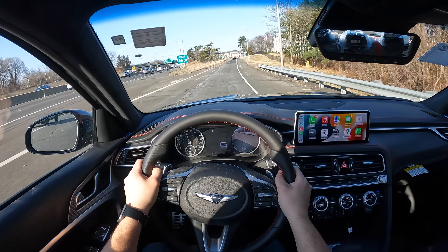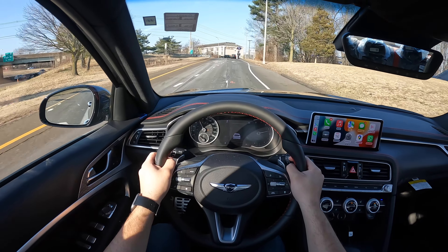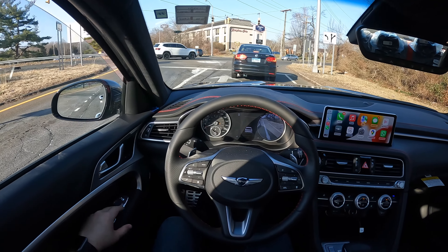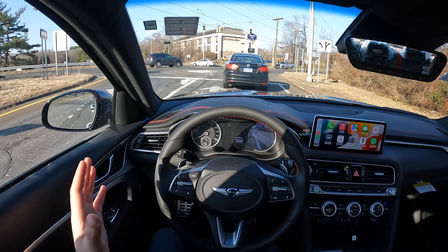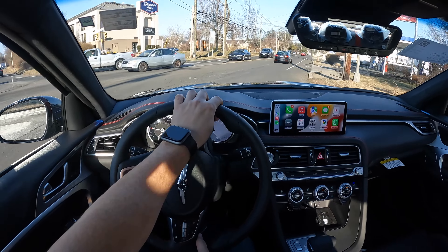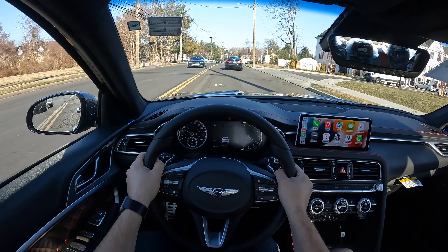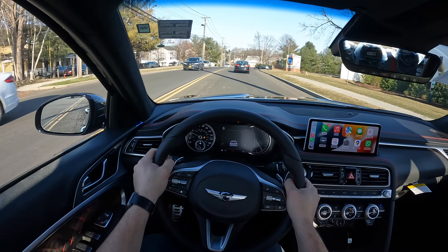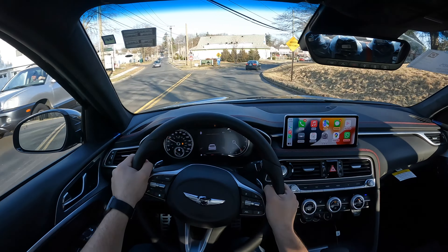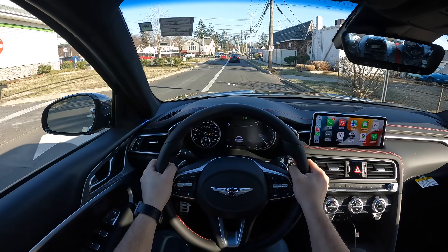When you put the car in sport mode or sport plus mode, the exhaust valves open. Definitely this thing sounds amazing, and this is not fake noises — this is actually real noise from the engine and the exhaust. Definitely tail-happy taking that corner right there, but it felt controlled. I'm just not a big fan of the acceleration I did before — the turbos took forever to spool.